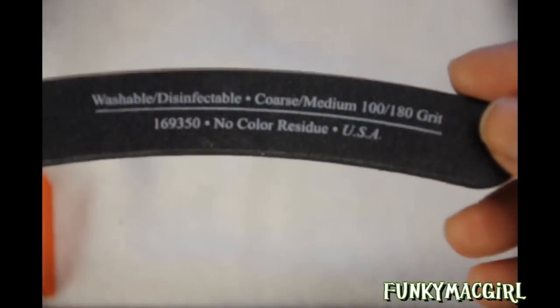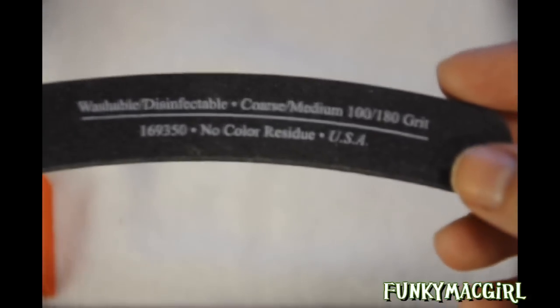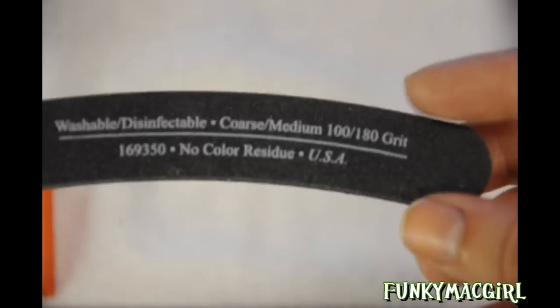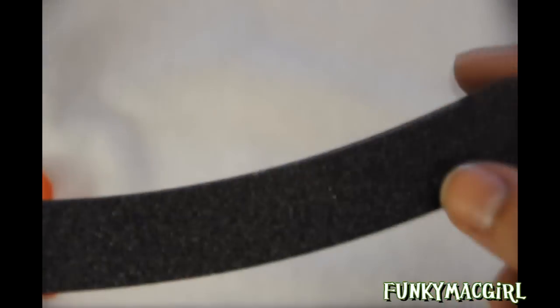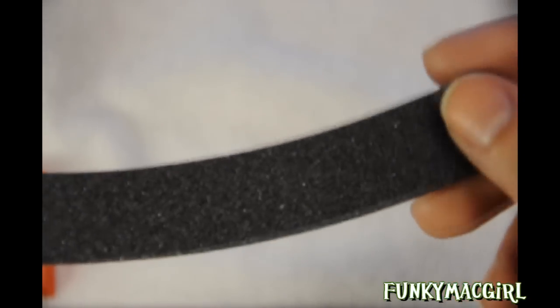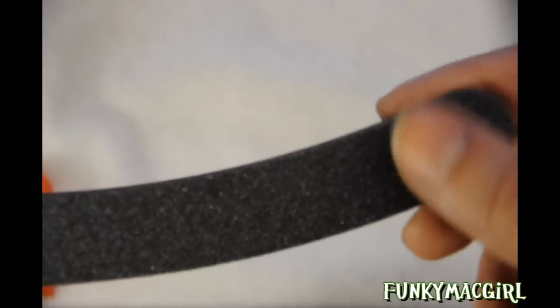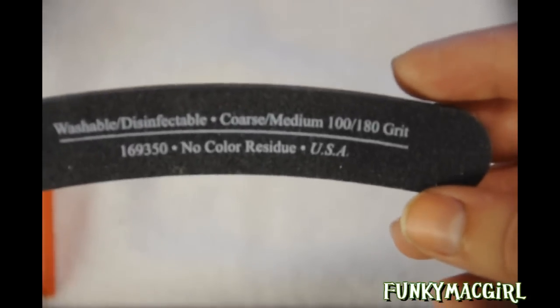The other side — 180 grit — is a little bit softer and is also good for the natural nail and free edging. If you're trying to eliminate shine from your nail, you wouldn't want to use the 100 grit; it will damage your nail and scratch it. The 100 grit is only great for blending acrylics and the free edge. The 100 and 180 grit is fine just to file your free edge.